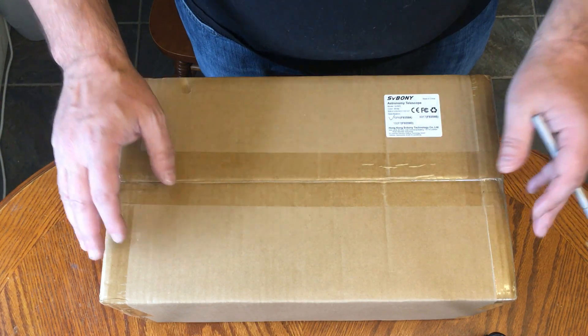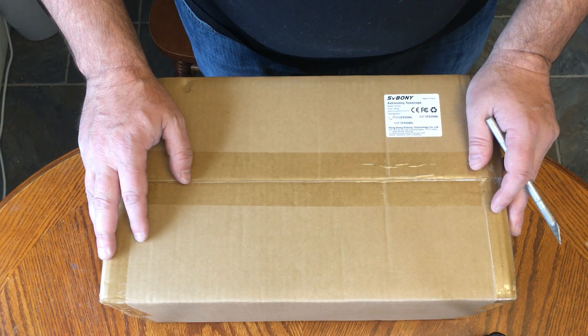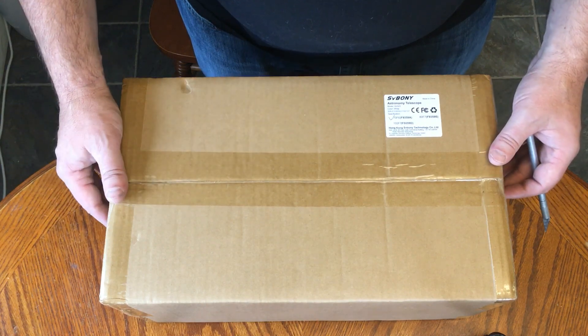I'm cursed, I think, because I received astronomy equipment and it's supposed to be cloudy for days. But I will get this thing out and try to do some observing with it as soon as I can. But before I can do that, I need to open up the box.